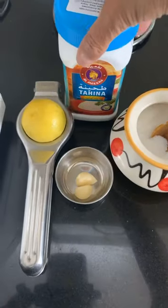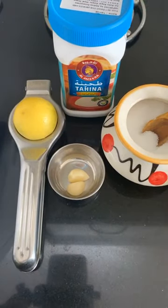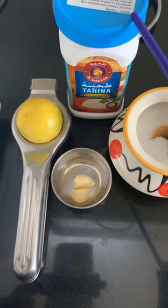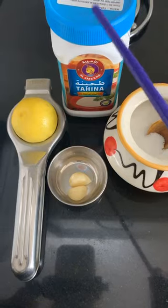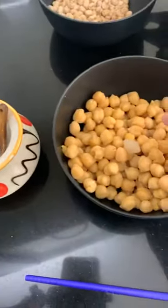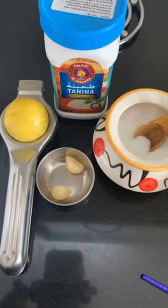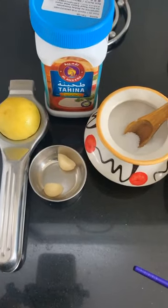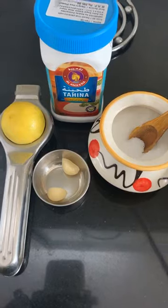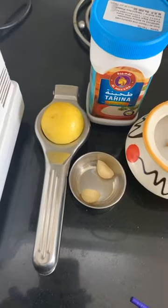Moving on to the other ingredients. A very important ingredient is tahini paste — this paste is made out of roasted and ground sesame seeds. There is no replacement for this; for hummus you definitely need this paste. I have a little bit of salt. My garlic proportion is basically one clove of garlic per one cup of cooked chickpeas. I don't want a very garlicky hummus, especially when you're entertaining. I have two cups so I have two cloves of garlic. And lemon juice will go in as well.